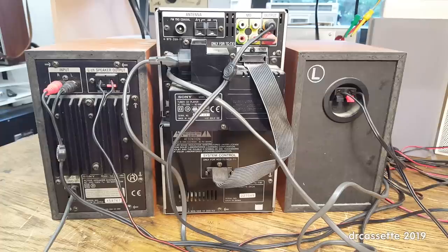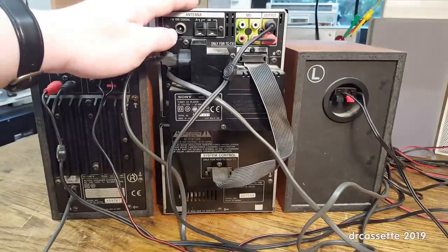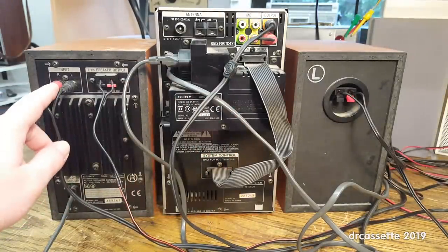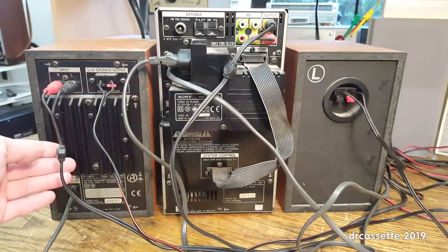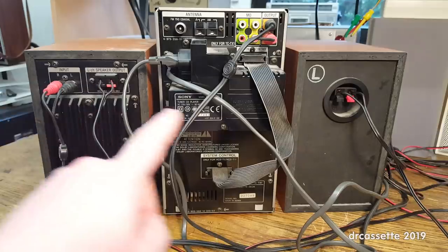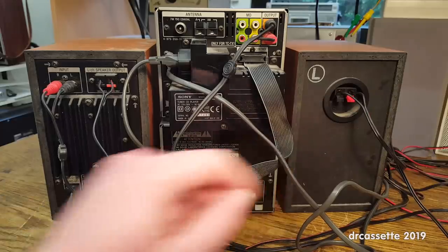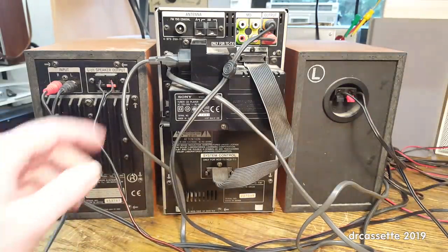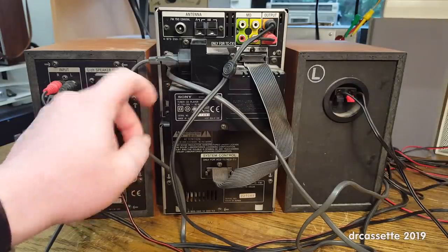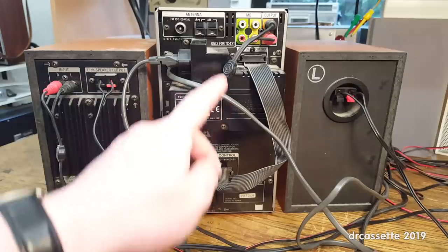The amplifier is built into the right channel speaker, so this receiver only has an audio output. A standard RCA cable runs over to the input of the amplifier. This is a stereo amplifier — there is the left channel speaker output which runs over to the left channel speaker, which is just a standard passive speaker. Power is supplied to the amplifier via this weird sideways-mounted switched outlet on the receiver. This right here is the system connector connecting the cassette deck to the receiver.